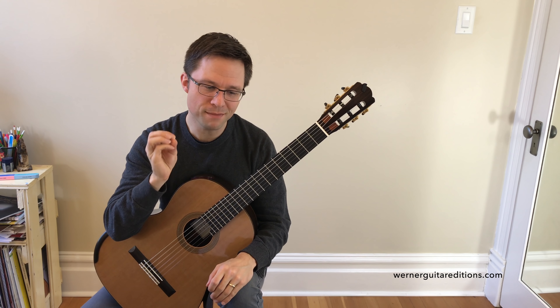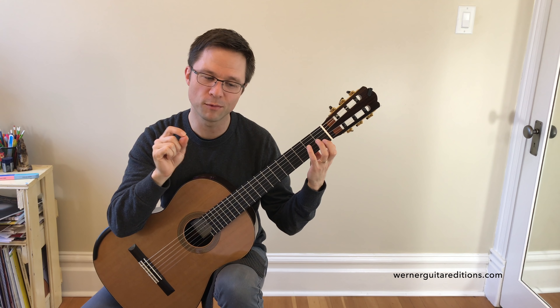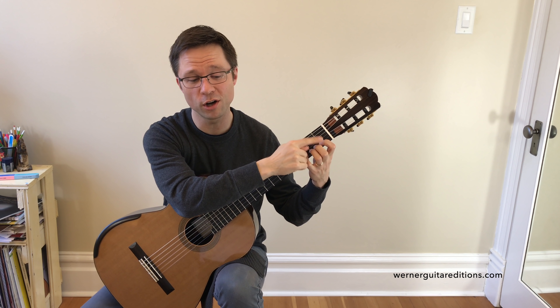The main thing to remember is that you have to sustain notes. When you see a note that's like a dotted half note in this piece, it lasts for a very long time, so keep your finger down on those notes.